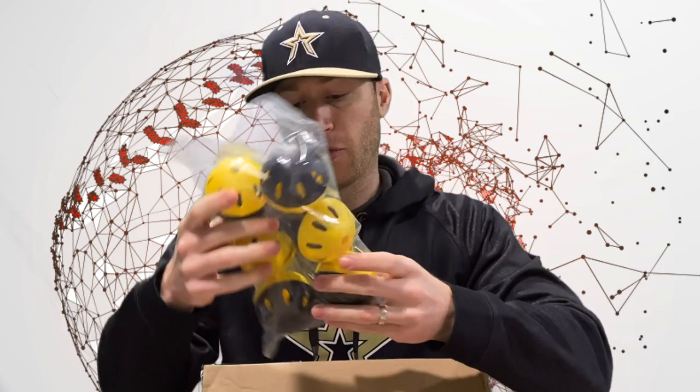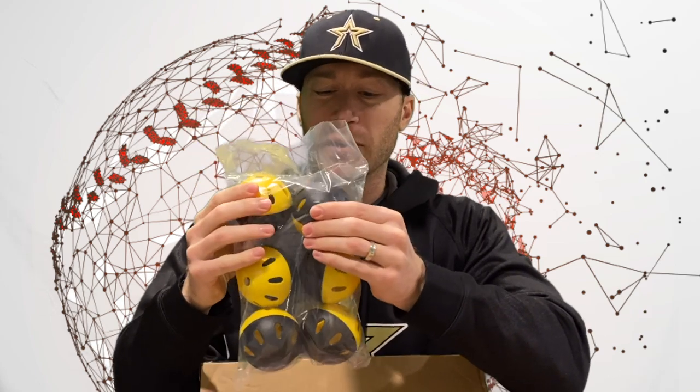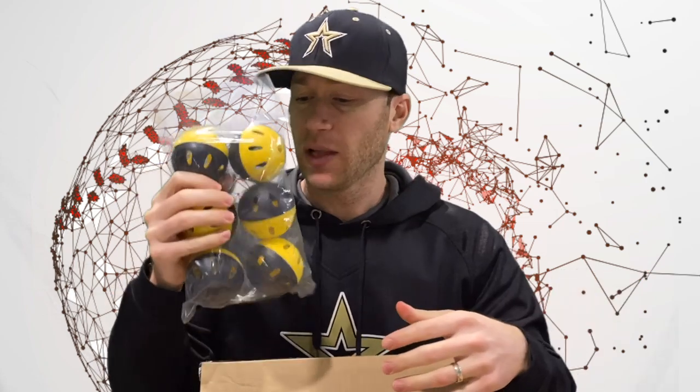Alright, so the first thing we have here are some light flight balls. These are kind of like wiffle balls but a little bit different. You can hit these things with a regular baseball bat. We actually use these with our hitters and the ball is not going to go very far. So if you don't have a huge area or you just don't want to shag balls all over the place, these are perfect. My son loves to hit those things.